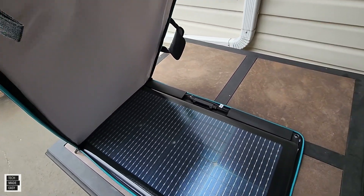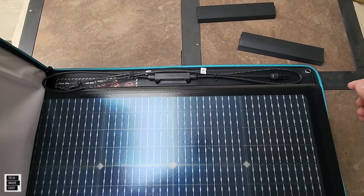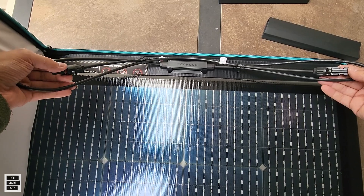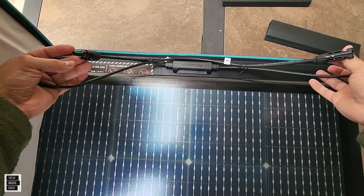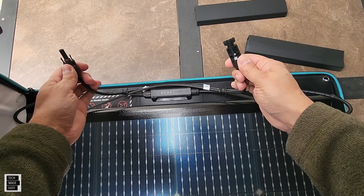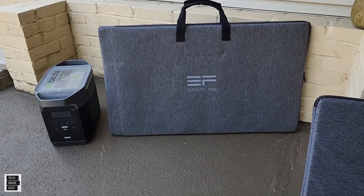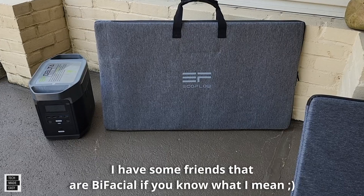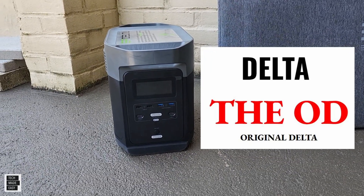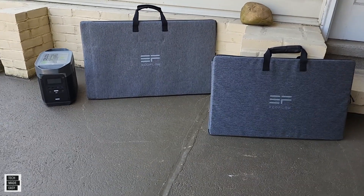The bag acts as a kickstand and pushes right up against the panel to keep it in place. These are your MC4 connectors — many power stations have cables that connect to these. You've got a positive and a negative and they're designed so you can't put them in the wrong way. We're also comparing this to the 160-watt panel today. This is the Delta — the original Delta, or 'OD' — the Delta 1300, which has a little over 1,200 watt-hours.